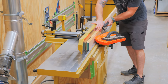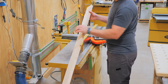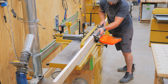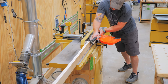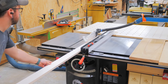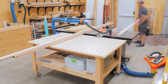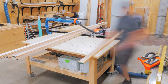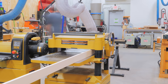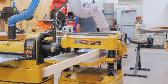After skip planing, I jointed one edge, since these edges were pretty rough off of the bandsaw. This was a little tricky considering the sheer length of these pieces, with the longest pieces clocking in at just over 12 feet long. I eventually got one edge cleaned up on each piece, and then I could rip the pieces to final width at the table saw. I ended up with a final width just under three inches. As a final step after ripping, I ran the pieces through the planer on edge just to remove any saw marks, and this saved me a lot of sanding later on.